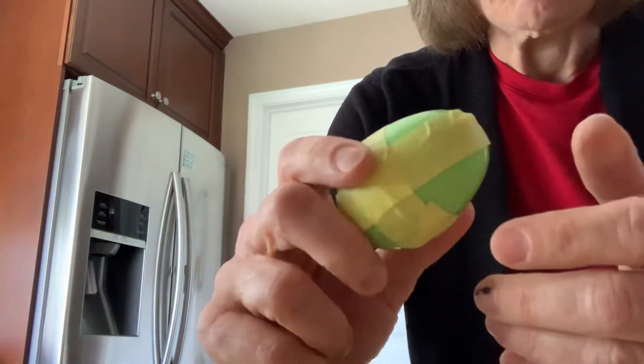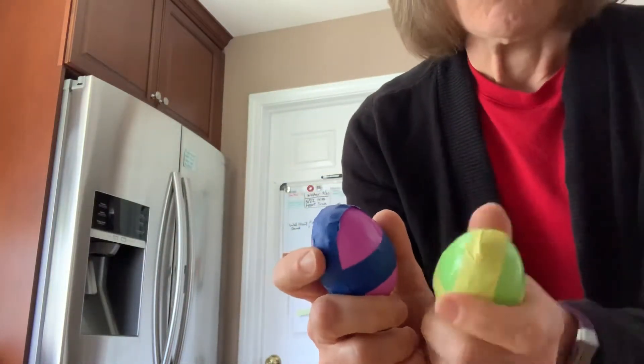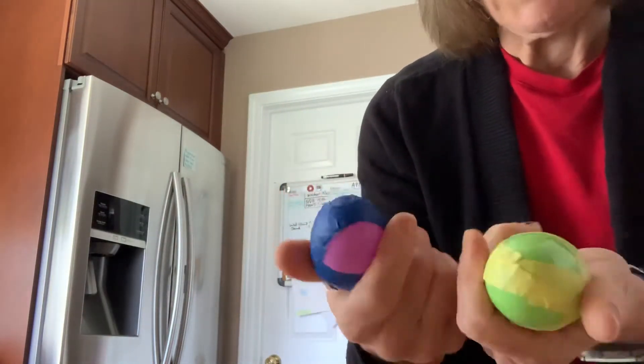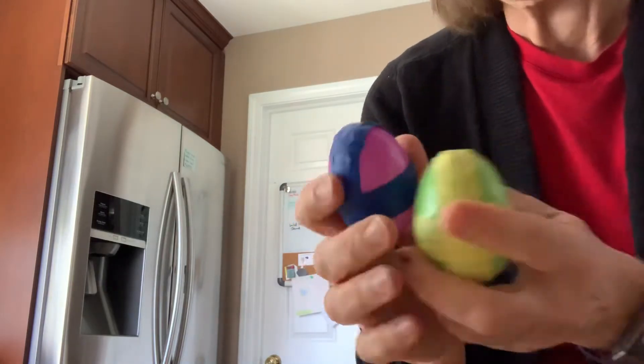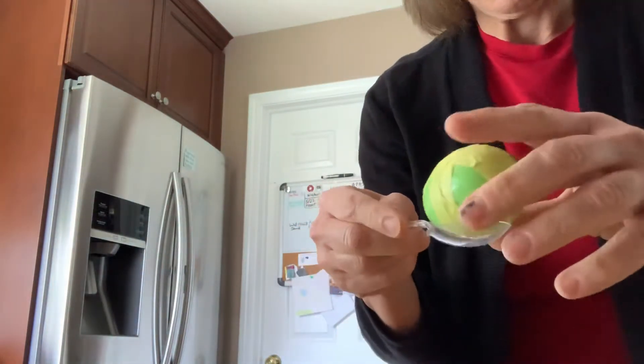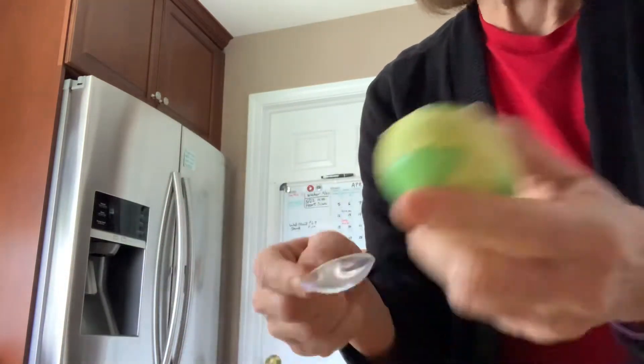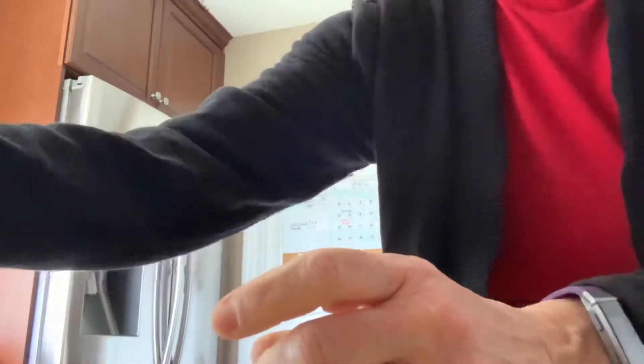The plastic eggs — you can fill them. This one happens to have rice or sand, and this one has rocks. You can find different things and they have to try to find a pair or make a band or whatever. I'd recommend taping them so you don't have a problem. You can also take a spoon and do little relay races where they have to carry or pick them up without using their hands.